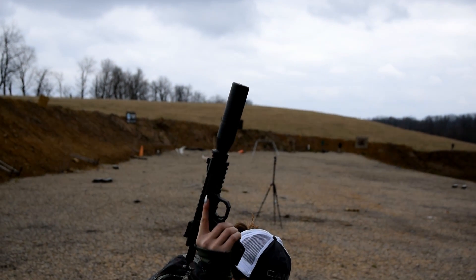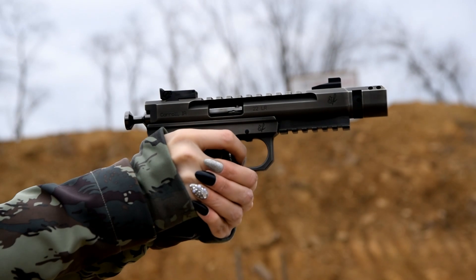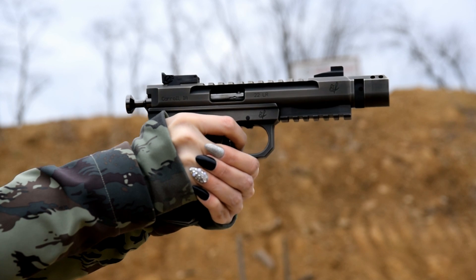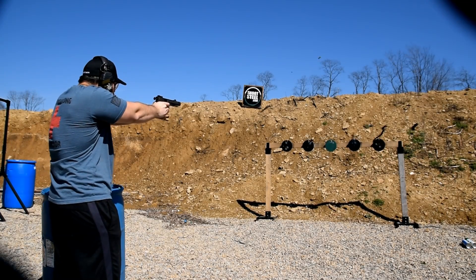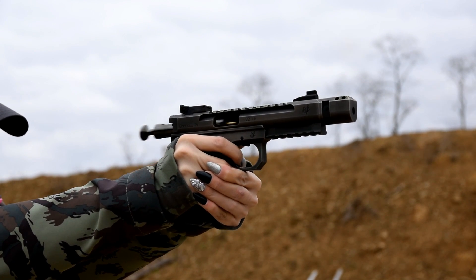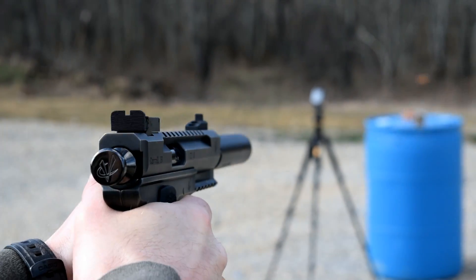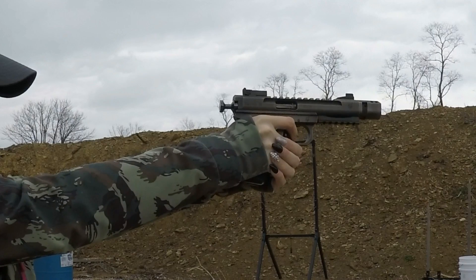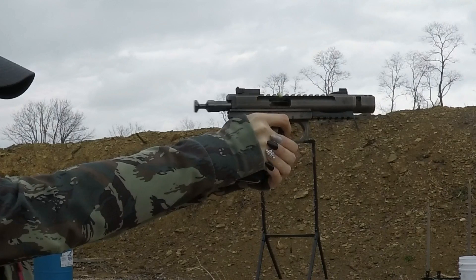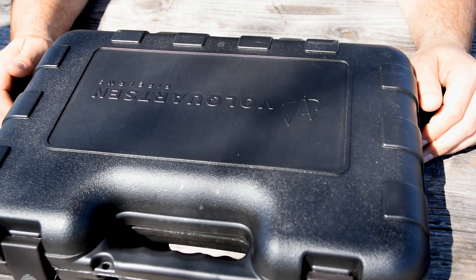Master, here's your constant Scorpion with our SIG SRD. Alright, the Volquartsen Scorpion.